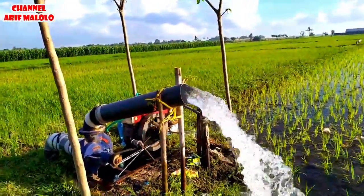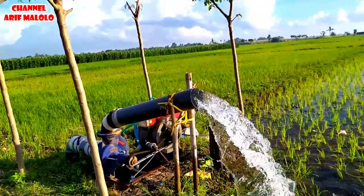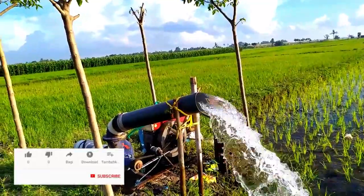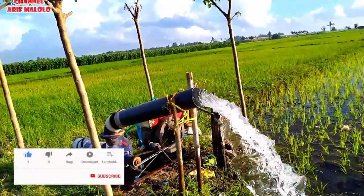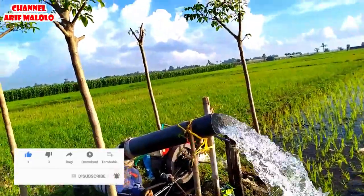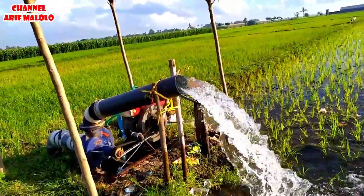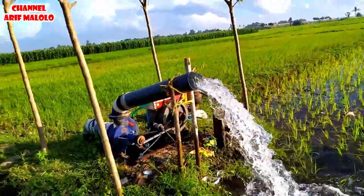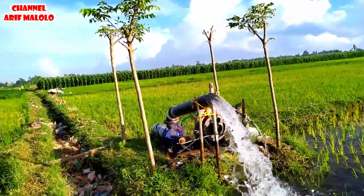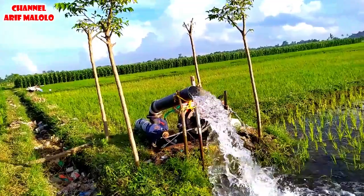Kalau pun dalam di sini, biasanya pakai bor artesis — biasanya 40 meter kedalamannya. Tapi ketika selesai dilakukan pengeboran, permukaan air itu bisa langsung naik sendiri ke atas, bahkan tanpa disedot pun langsung keluar sendiri, teman-teman. Namun ongkosnya itu lebih mahal ketimbang yang biasa seperti ini. Kalau bor biasa yang kedalaman 4 sampai 6 meter, ongkosnya di sini kisaran 600 sampai 700 ribu. Kalau untuk yang artesis yang kedalamannya sampai 40 meter, ongkosnya sekitar 4 juta sampai 4 juta setengah — tapi itu sudah dijamin pasti keluar airnya, teman-teman.